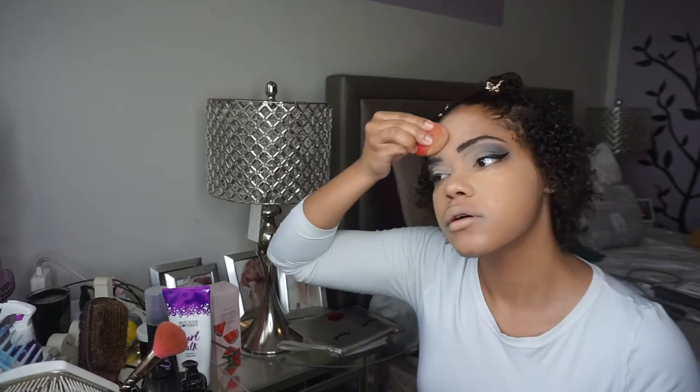I'm using the Morphe Fluidity Foundation. The shades will be down below if you guys are interested, and I'm just gonna blend that out with my Morphe Beauty Sponge.